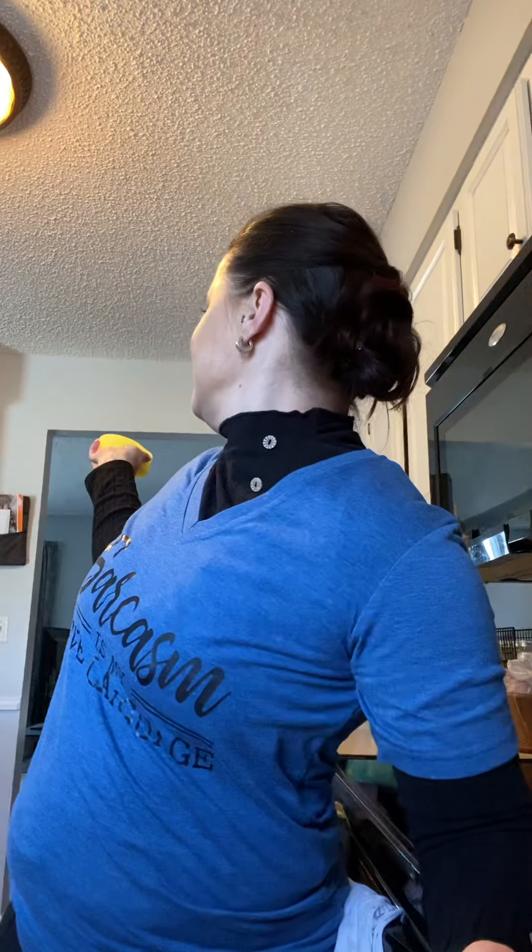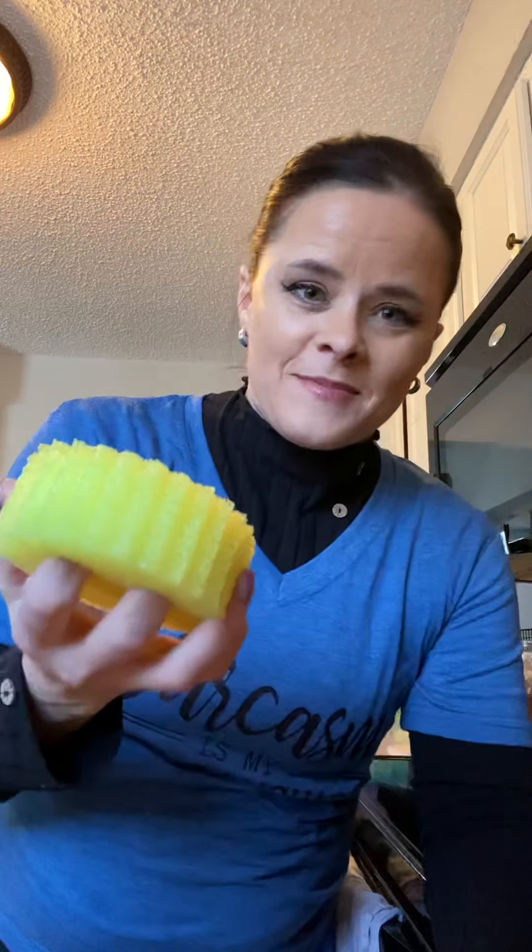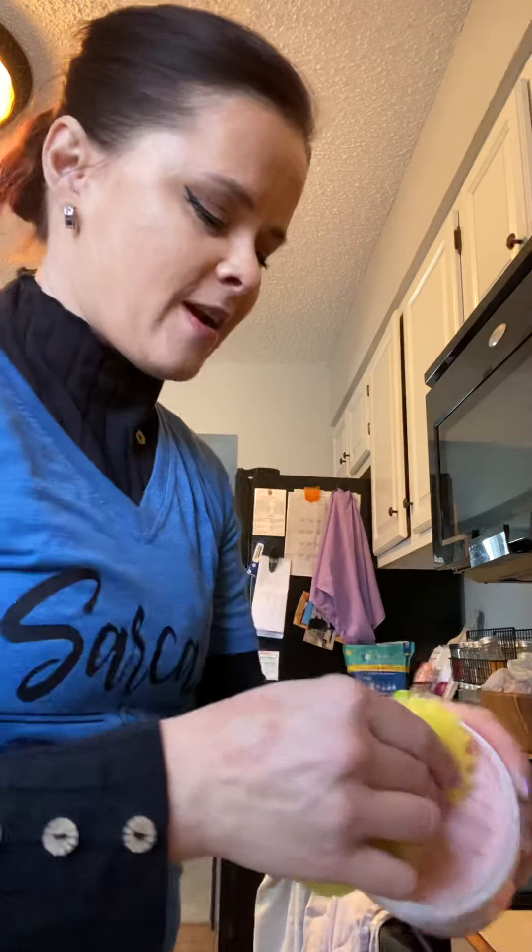I may just say Scrub Daddies are like amazing. These are Scrub Daddies — they're amazing. If you want them to soften up, you use hot water, and if you need a firmer scrub, you use cold water. I use hot water, so here we are.